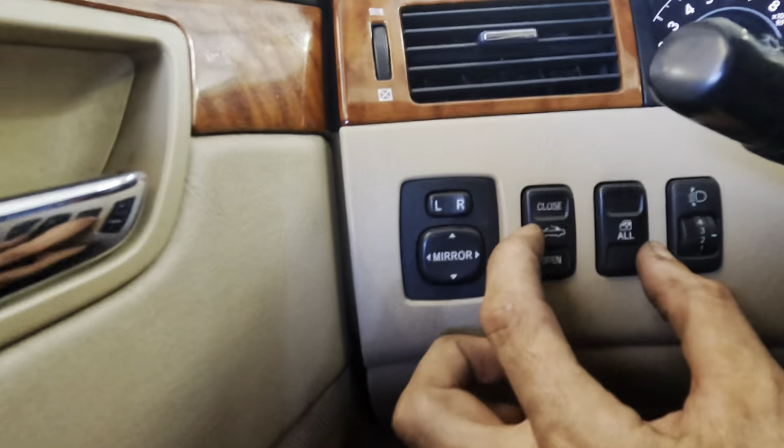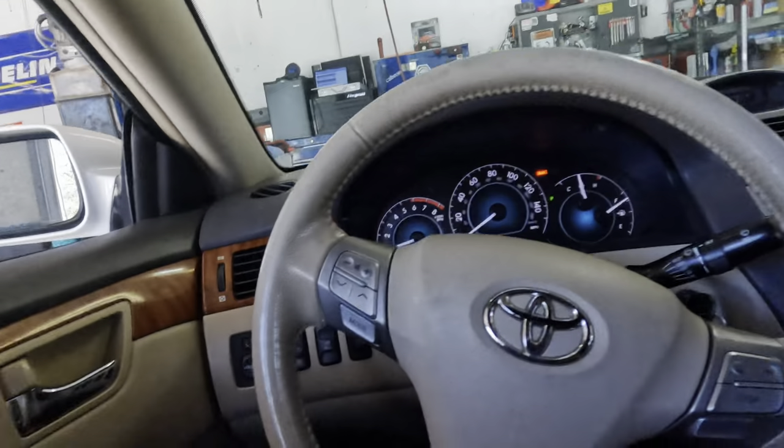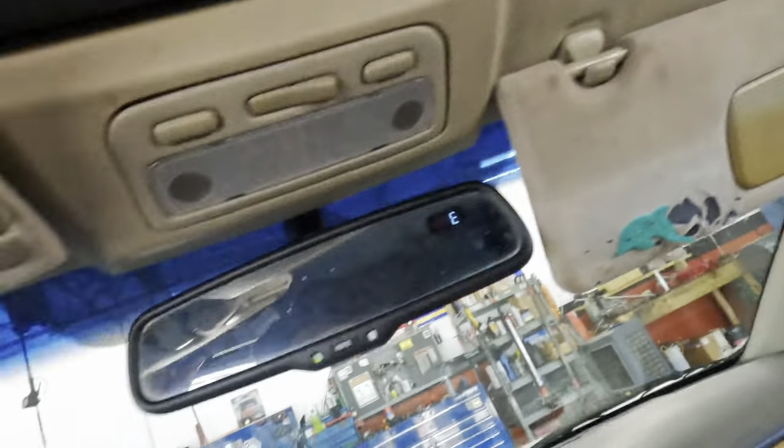I wonder if this is one button or two separate buttons — let's look into that. For right now I'm just going to relatch this. I don't need to operate it; I need to figure out what's holding it up.